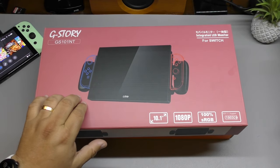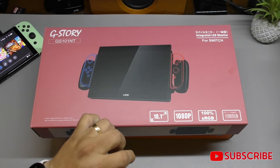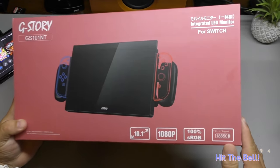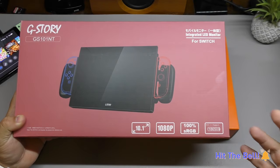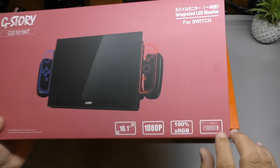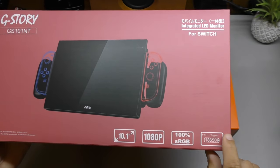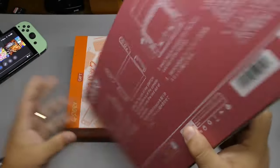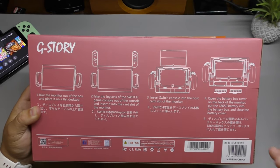This will make your Nintendo Switch screen upgrade to 10.1 inches, 1080p, 60fps of course, 100% sRGB, and it can actually use battery so you can recharge it and not be connected to power. It uses 18650 type batteries, which are not included in the box — that was a bummer because they're not easy to find where I live. I'll leave links in my description for those batteries on Amazon.